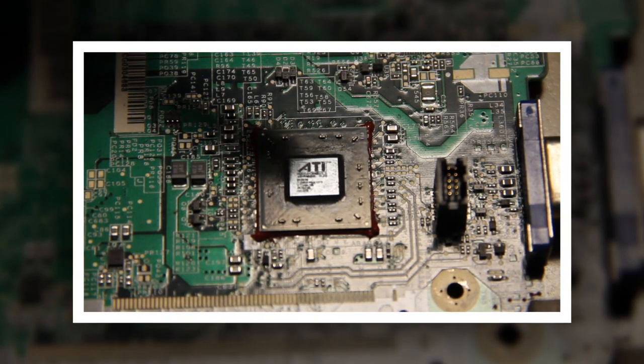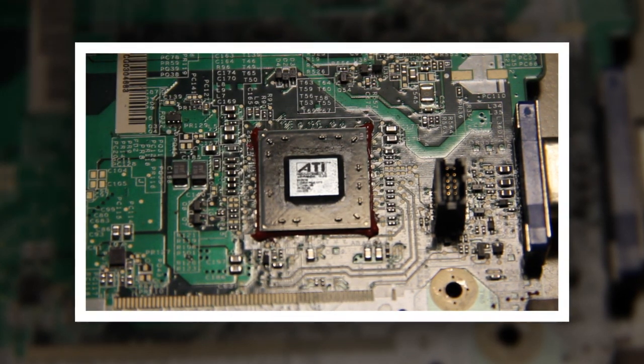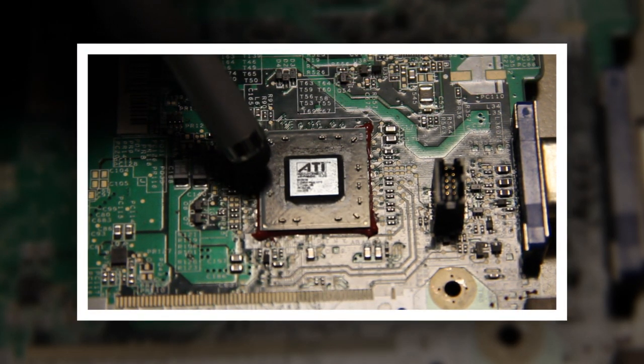Also if you're using flames, you're obviously not using flux underneath the chip, because flux is flammable and you'd catch the whole board on fire. Flux is an important component to use to get a good solder underneath the chip.